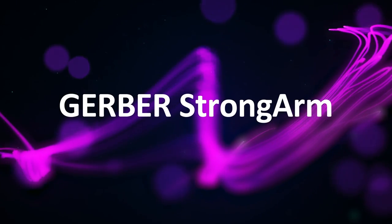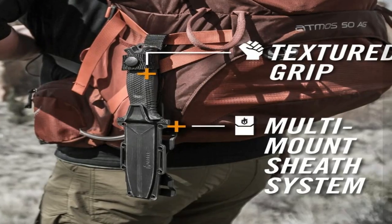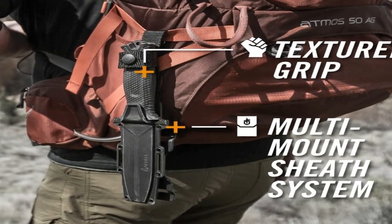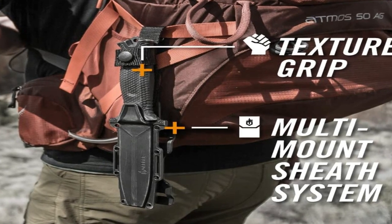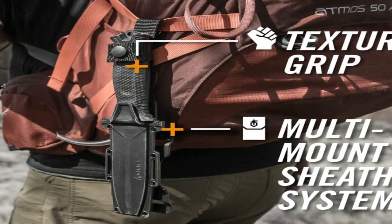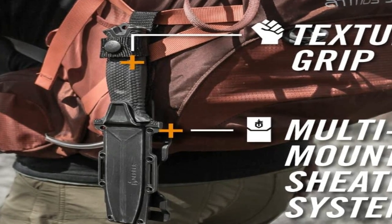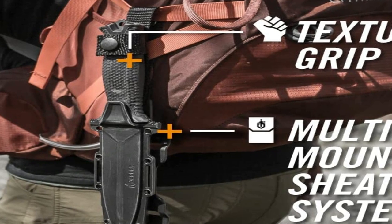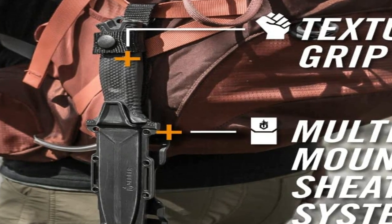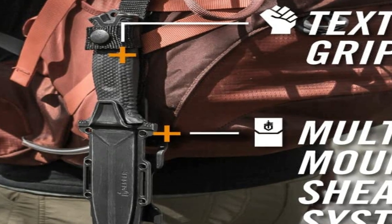Number 1 on the list is the Gerber Strongarm. You can use the Gerber Strongarm as a traditional knife or a boot knife. The blade is swift despite its width, making it a good choice in a fight and to make feather sticks for a fire. This great knife also has a hard and pointed pommel — it can break through glass and other hard objects, so this knife becomes very useful in rescue operations.